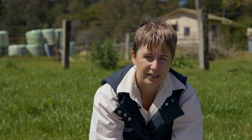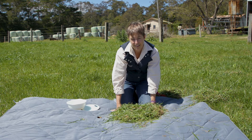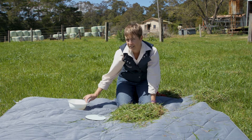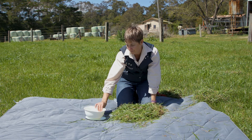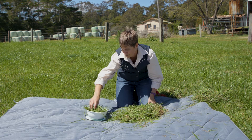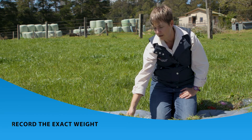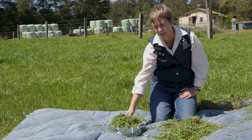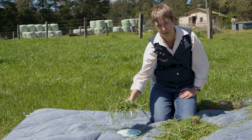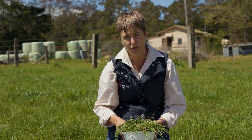Ideally, we'd like a sample of 150 grams to weigh. The best way to do this is to weigh it as you go. Take your scales, tare off the weight of your plastic bowl, and collect 150 grams. Now that we've got roughly 150 grams of grass, record the weight. We're then going to dry this sample to determine the percentage of dry matter of the grass.